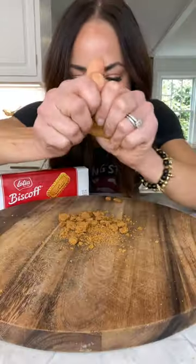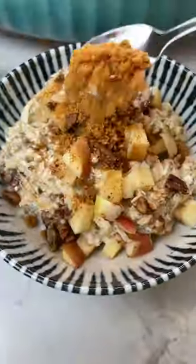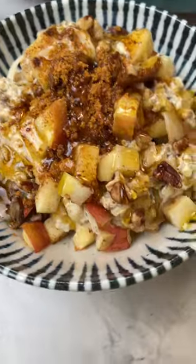While that bakes, crumble biscoff or graham crackers so you can top it warm with biscoff dust and a drizzle of maple syrup. I'm telling you, even without the bananas, it came out amazing.